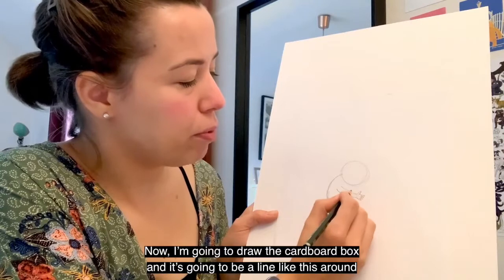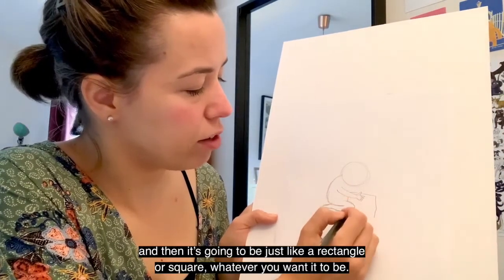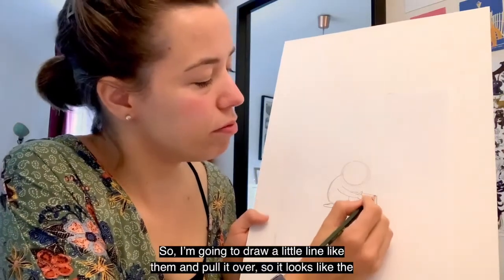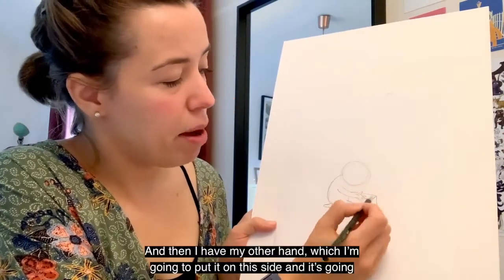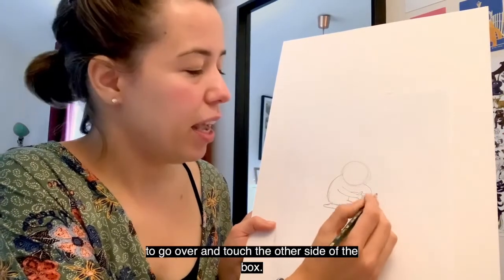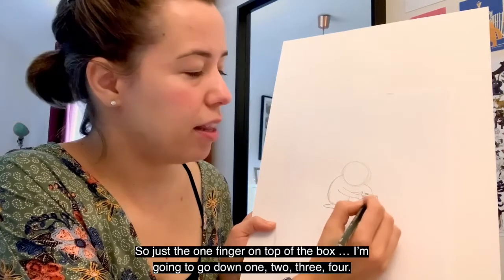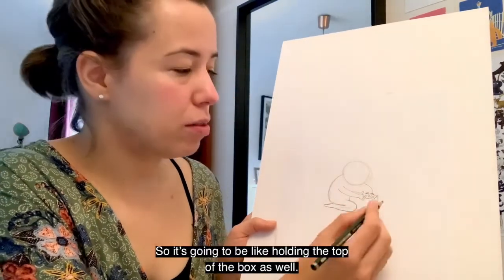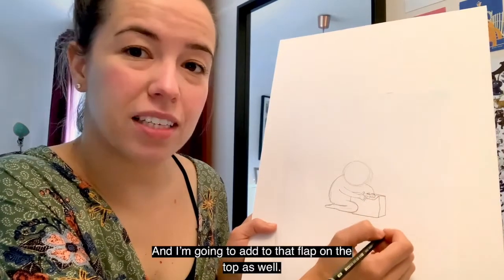Now I'm going to draw the cardboard box. It's going to be a line like this, around and down — just like a rectangle or square, whatever you want it to be. Cardboard boxes have little flaps on them, so I'm going to draw a little line and pull it over so it looks like the lid of the box. Then I have my other hand going over to touch the other side of the box — just one finger on top of the box, then one, two, three, four fingers. So it's like holding the top of the box as well. I'll pull a couple of lines here to make the side of the box and add that flap on top.